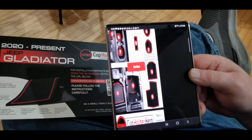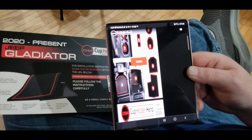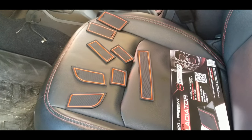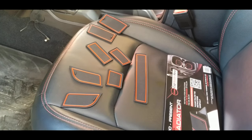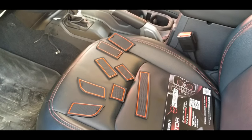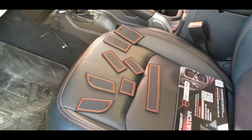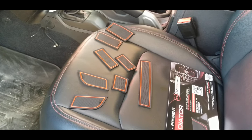Truthfully I didn't even look at the instructions until the very end, just to make sure I wasn't missing any. When we finally finished, these are the ones we had left over. You know, if you've got a buddy with a Jeep, throw these his way. Different Jeeps and different trim levels have different little cubby hole areas for the different mats.